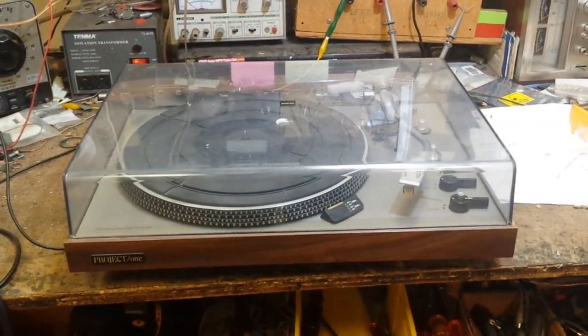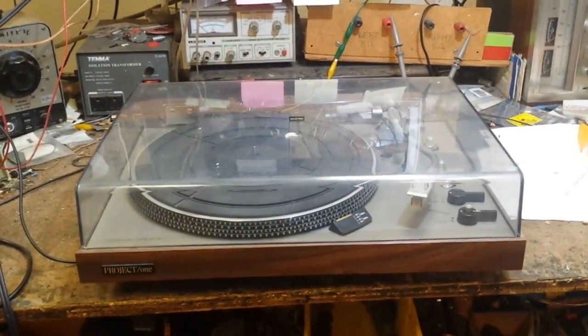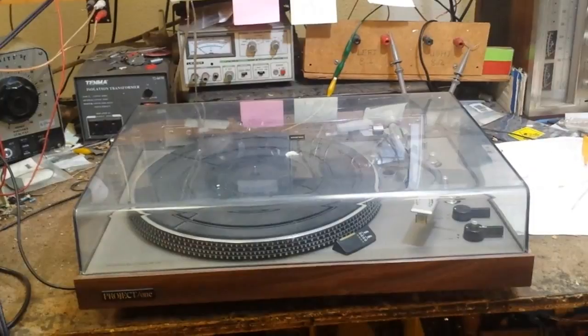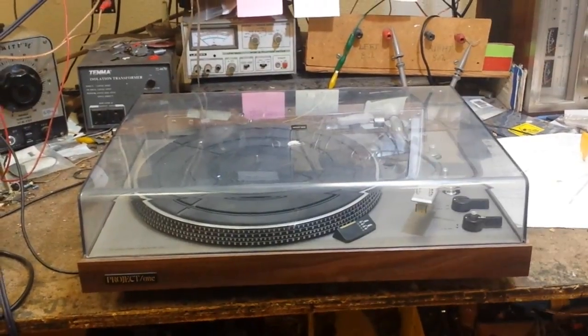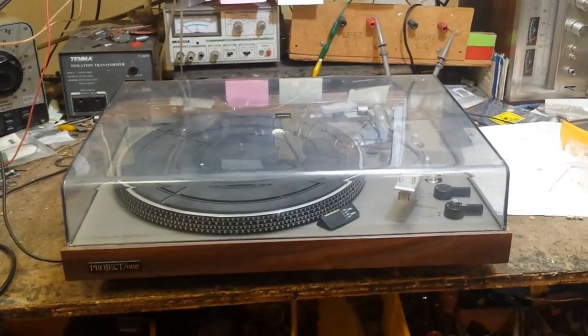Hey guys, it's Jordan with another vintage project today. This is a Project One turntable from about 1983-84. It's a belt drive. This was purchased at an estate sale — really don't know the condition, didn't plug it in. So we're going to show you the basics of servicing a turntable, a belt drive one, and what to check, what to look for.